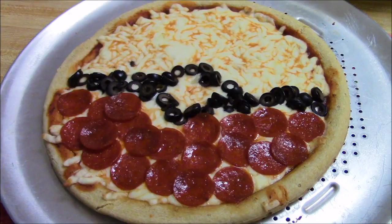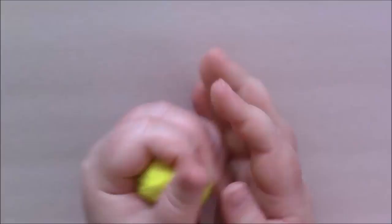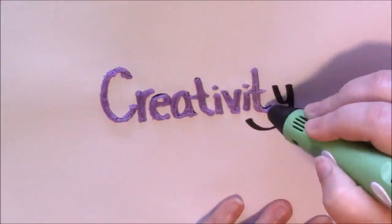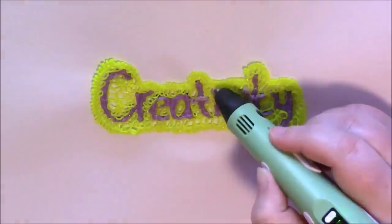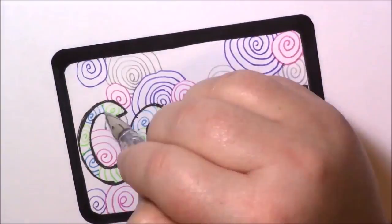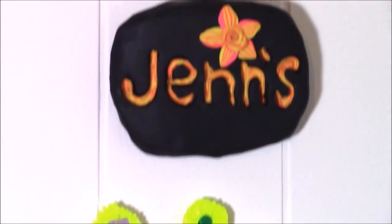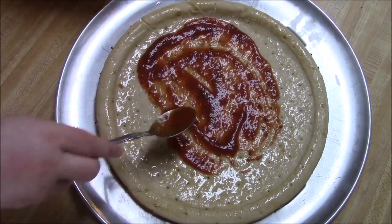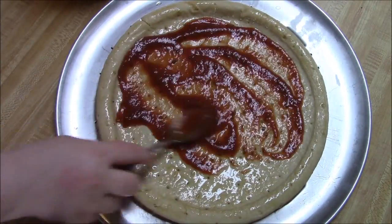Let's make a pokeball pizza today. I started with a pre-made pizza crust and then made up a simple pizza sauce.